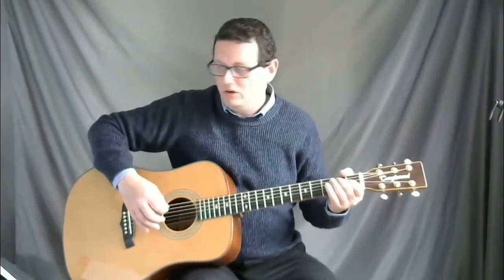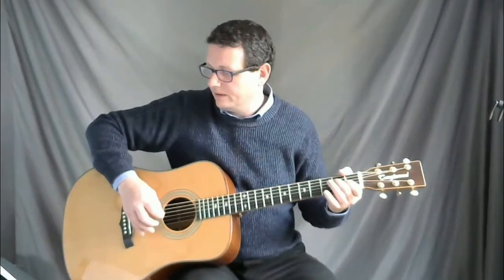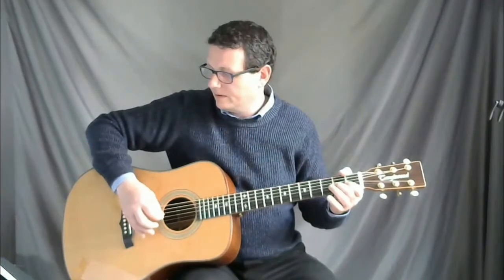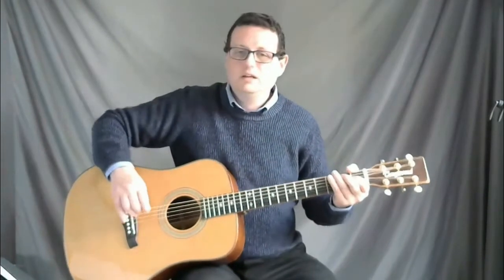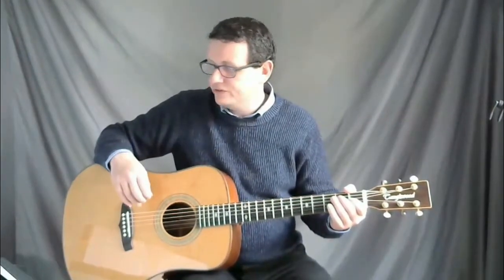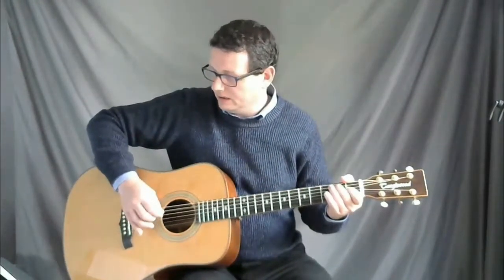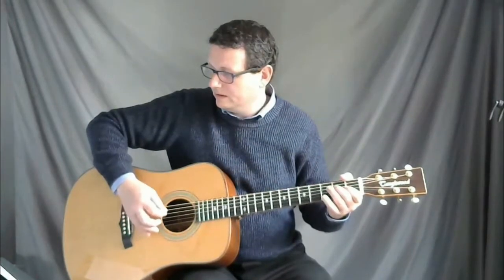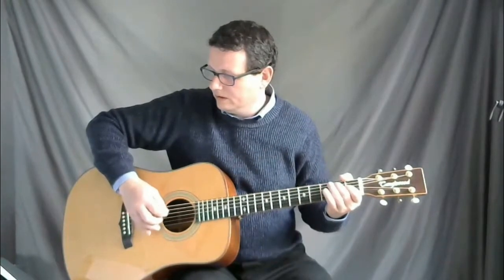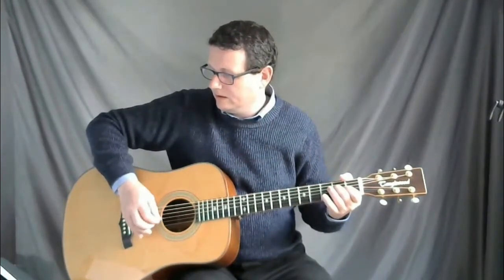Playing the last two notes of line one and everything we've learned so far — I'll play it really slowly for you. After three: one two three rest. Now let's do the first two lines, excluding the last note on line two. After three: one two three.